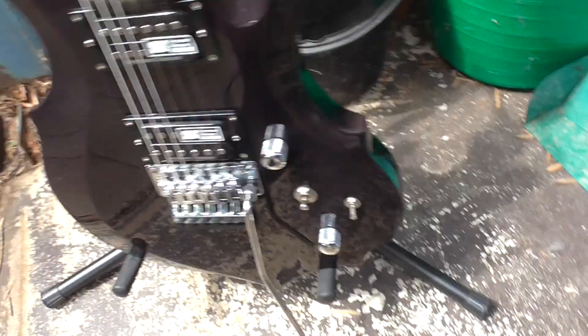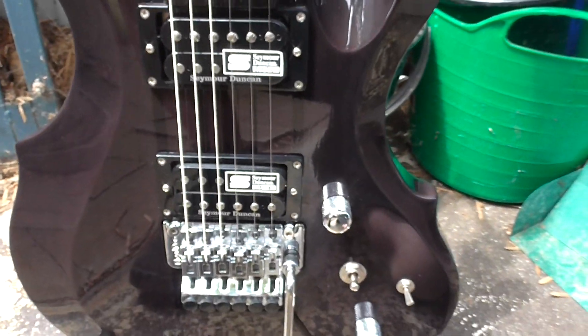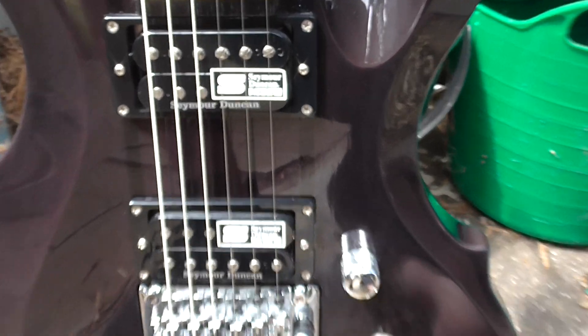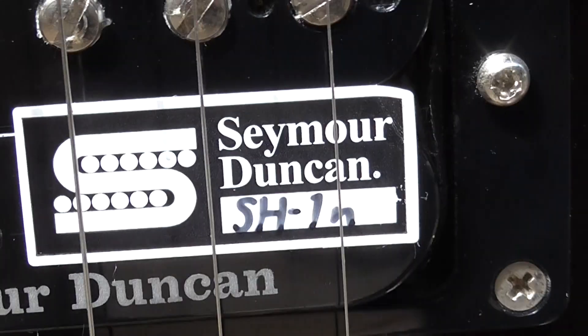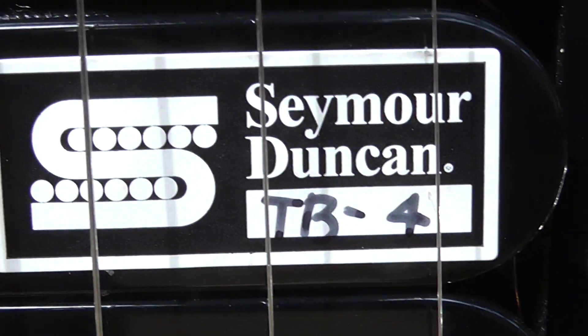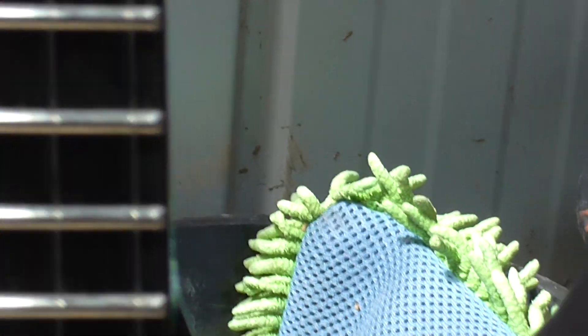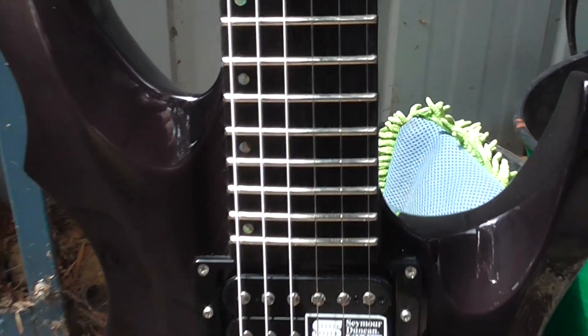Basically what I'm going to do now is take it inside and probably get those stickers off the pickups. If you have a look, they actually tell you the model number — so we have a 59 and a JB.